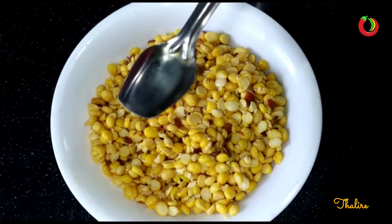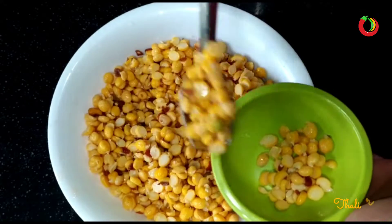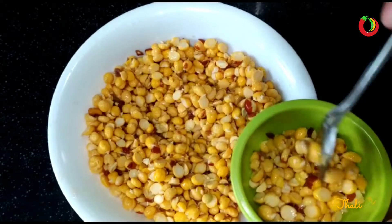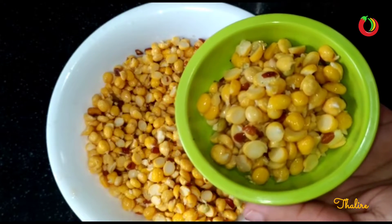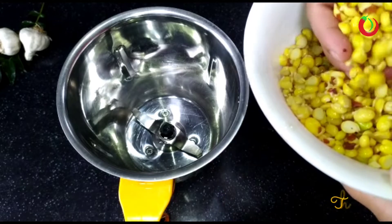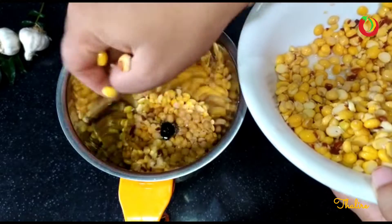I am going to put a little bit of water on the side, and that's how the water is going to work. I am going to mix it with a little bit of water for about 10 minutes.